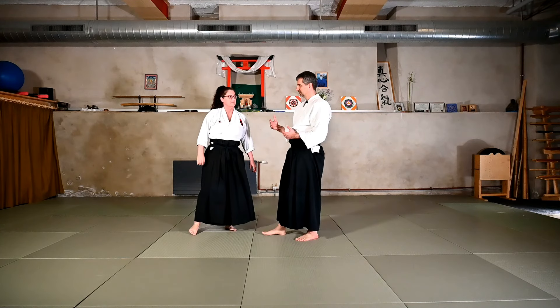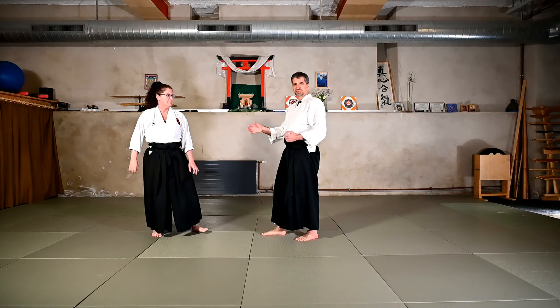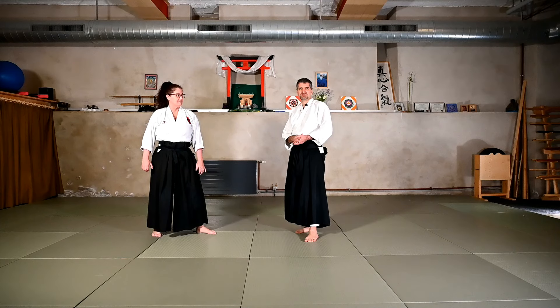So if you manage to be a bit ahead of the attack, you can do the version like from the Tsuki attack. If you are late — if the grab is already there — you do the one like the Katatedori. So thanks for watching, hope you liked it, and let's see each other again in another video.